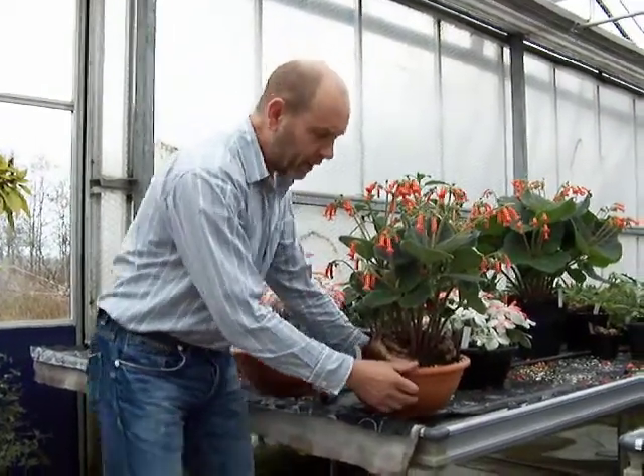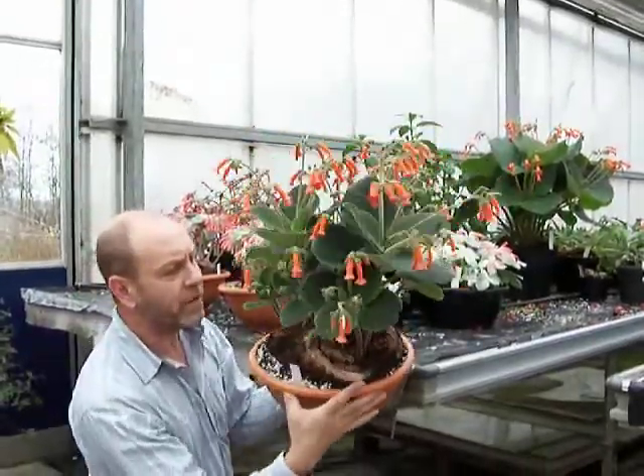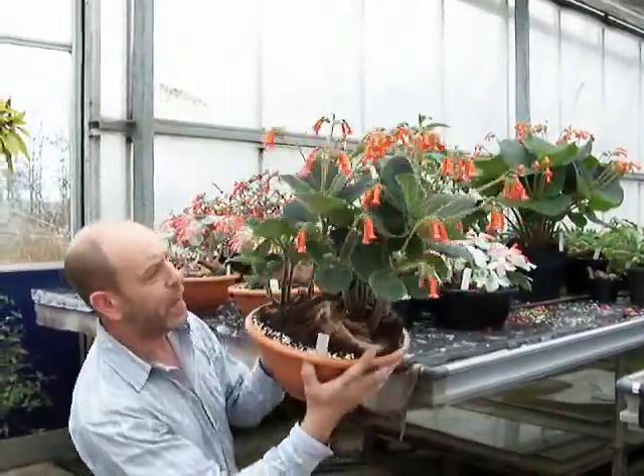Sinningia lineata. Look at this wonderful corm here. It's very, very large and it's got many, many years behind it.